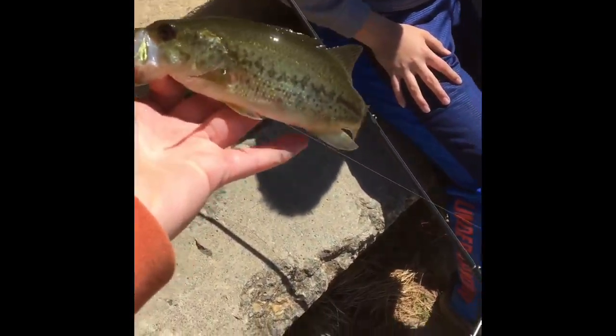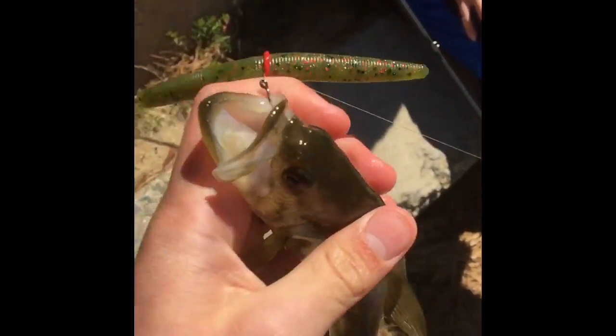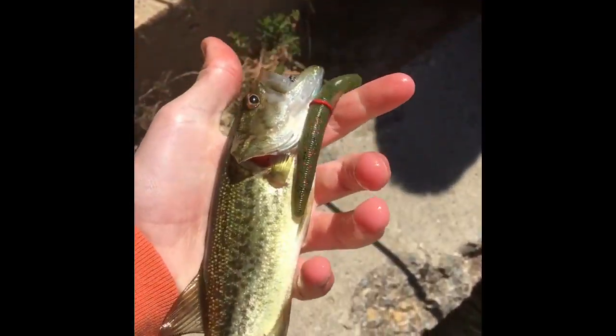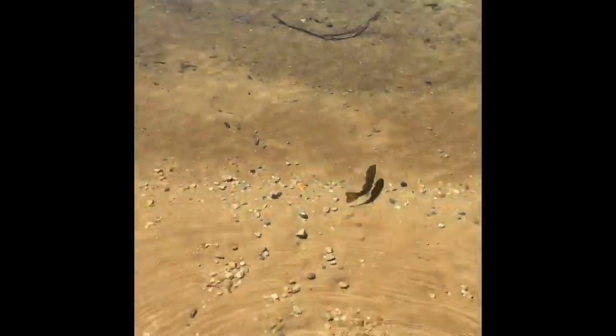Okay, we'll be back with another fish. I'm back with the fourth fish — a little five or six inch bass right here. He choked the Senko — four inch Senko right there, just as a comparison. This is a little baby bass, so we're going to let him go. Here's Alex. I love this spot because you can just watch him swim off in the beach. And here's the little guy.